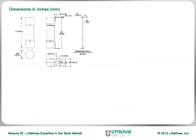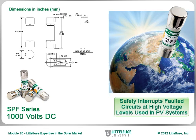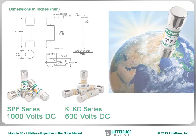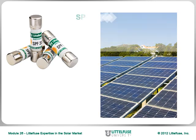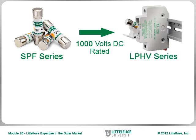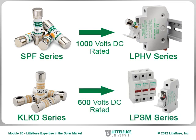The compact 10x38mm dimensions allow the 1000V DC-rated SPF series to be globally accepted while safely interrupting faulted circuits at the high-voltage levels used in PV systems, to minimize power loss associated with long conductor runs. Littlefuse also offers the 600V DC-rated KLKD series in the same physical package for lower-voltage solar applications. The Littlefuse SPF fuse safely protects PV modules and conductors in hotter-than-normal solar application environments while providing bi-directional protection in reverse overcurrent conditions. The cost-effective SPF solar fuses can be used in the new 1000V DC-rated LPHV series fuse holder, with the KLKD fuses also working in our dead-front 600V DC-rated LPSM series fuse holders.